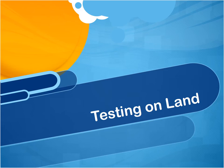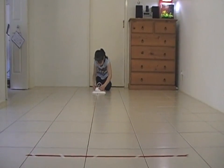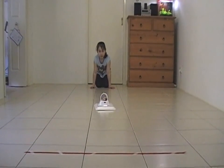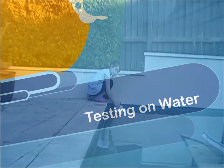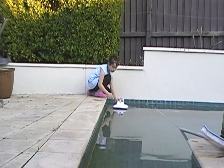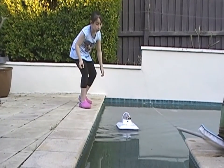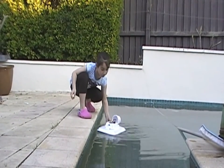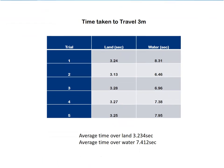Here is one of my trials on land. Whilst testing, I recorded the results into a table. It shows how long it took the hovercraft to travel 3 metres on land, then on water.